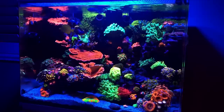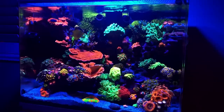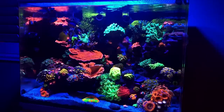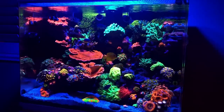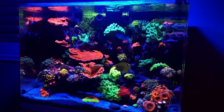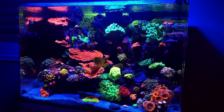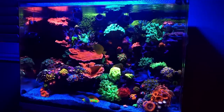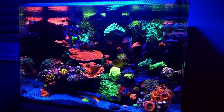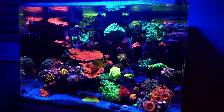Obviously there's lighting, water parameters, what you feed them, supplements, and so on and so forth. I don't want you guys to listen to this and specifically narrow down on flow. Just understand: once you have stable parameters, once you have good lighting, flow is something you may want to be paying attention to. Typically you're always trying to shoot for stable water parameters first, then lighting and flow and feeding.